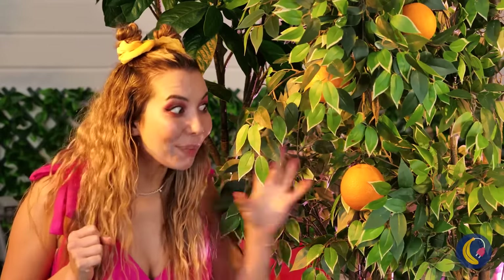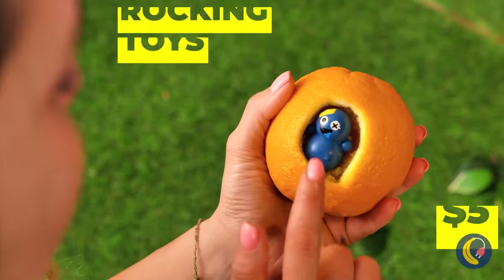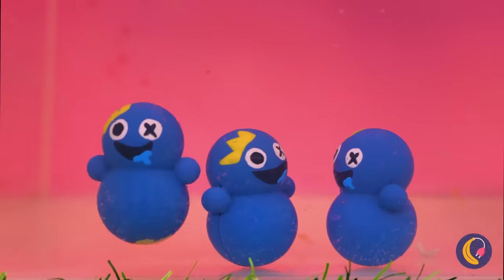Fruit — it's fresh, and even better, it's free. A cute little rocking toy is inside, and he's got friends. They're having a pool party.